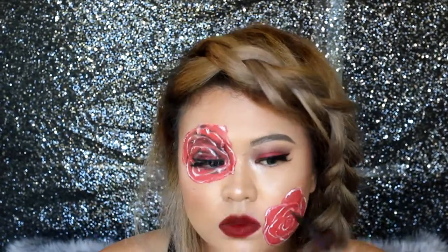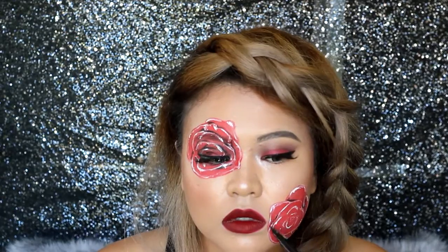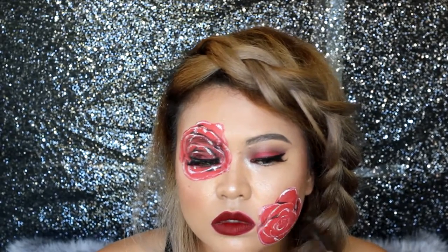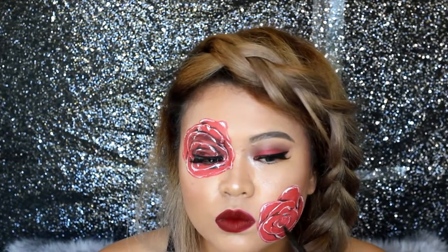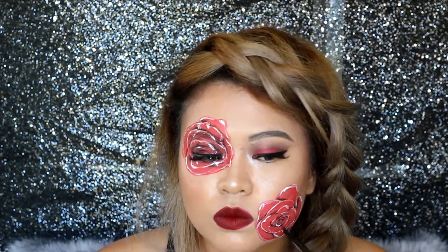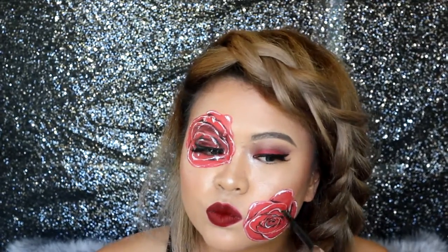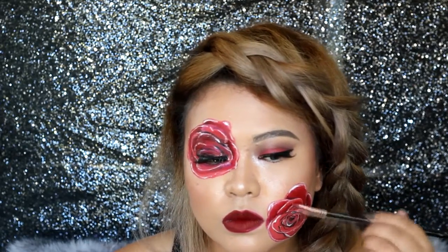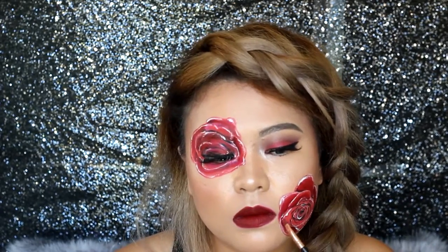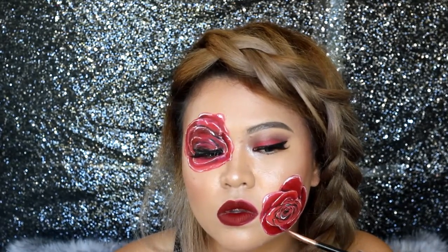Then using a black liner from Shawil, add shadows like so. This is just random but it helps if you have a reference. Then taking that matte lip color from LA Girl, blur the black shadows with it, extending it a bit outward but avoid the white areas.